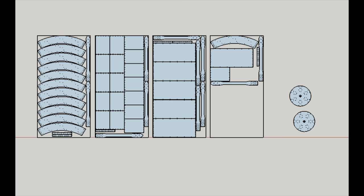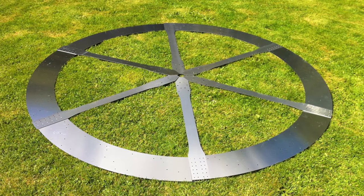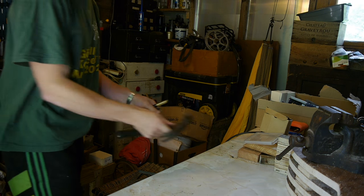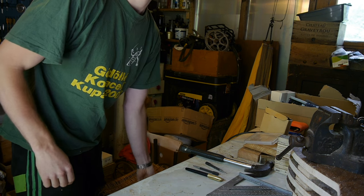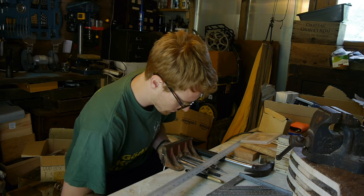Anyway, back to the build. I sent the computer files to a laser cutting company and in a couple of weeks the perfect cut pieces arrived. I really recommend getting multiple quotes if you want to get some laser cutting done — the range in prices amazed me. All the laser cut parts cost under 400 pounds, but another company quoted me over 700.